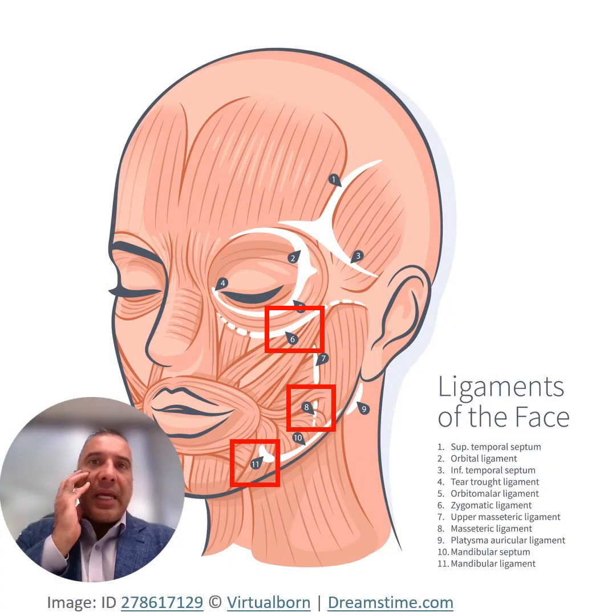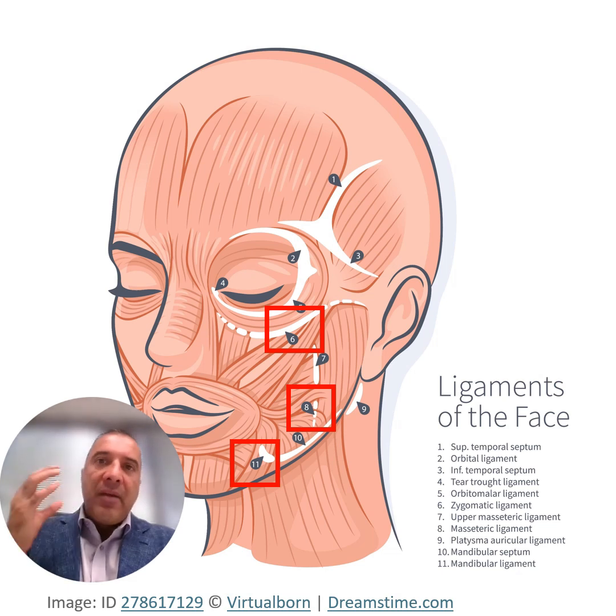The facial skin is actually tethered to the facial skull cranium via certain ligaments. There are three primary ligaments doing this. One is in this area right here, which is called the zygomatic ligament. There's another one in this region called the masseteric ligament, and there's a third one called the mandibular ligament.